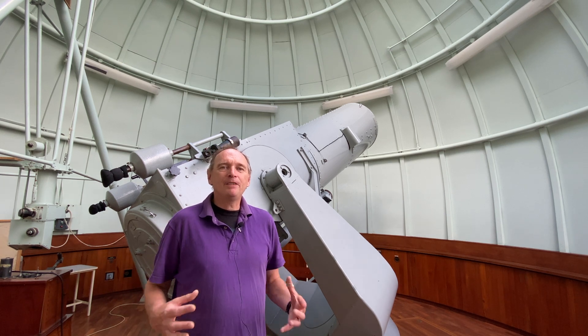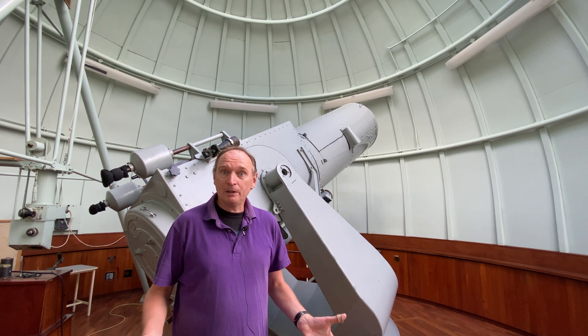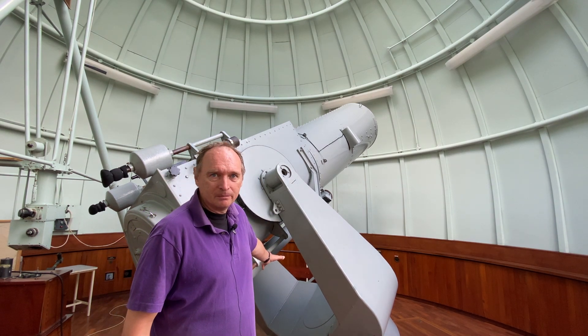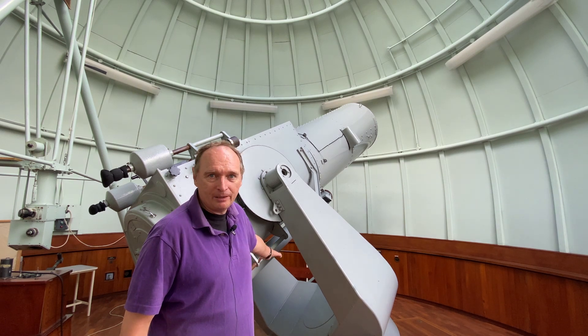Okay, now this telescope is very different to the one you may have at home or one you've seen before. For example, the finderscope is on the bottom, and this telescope is very special indeed.